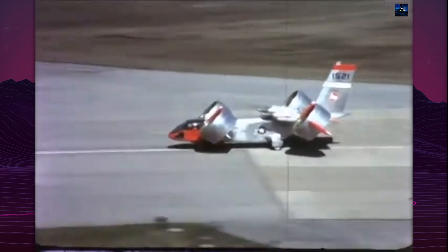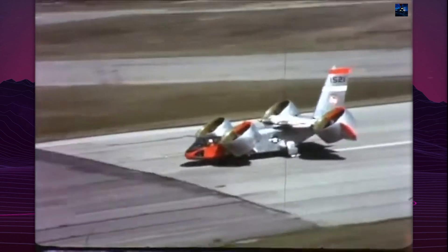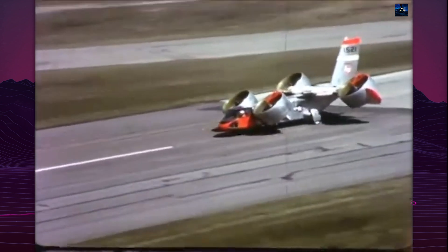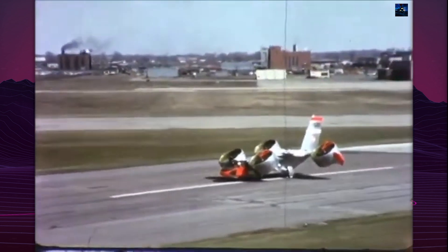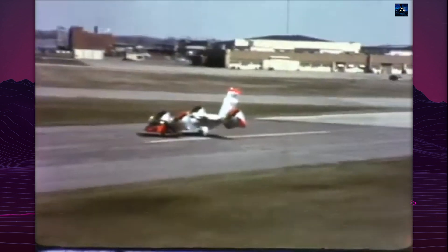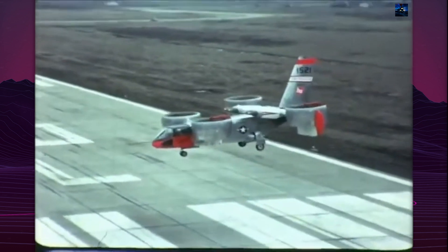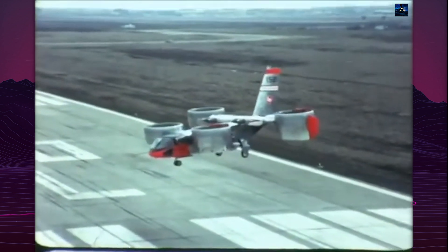The second prototype began testing on January 26, 1967. This aircraft completed 228 flights totaling 125 hours, performing 400 vertical takeoffs and landings plus 200 short takeoffs and landings. The test program demonstrated exceptional controllability in all flight regimes, with pilots reporting easier handling during vertical flight compared to conventional helicopters.